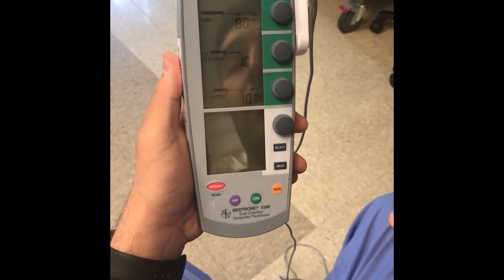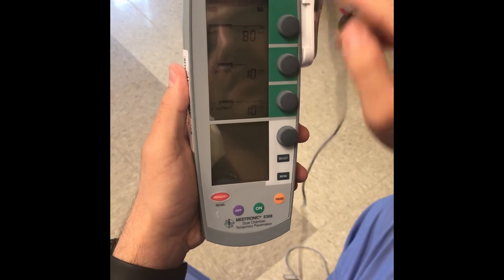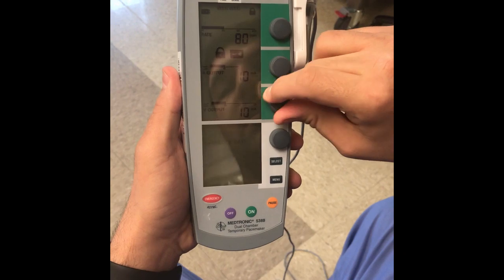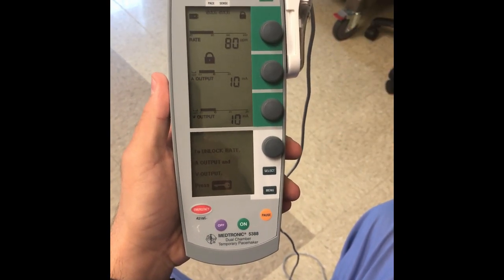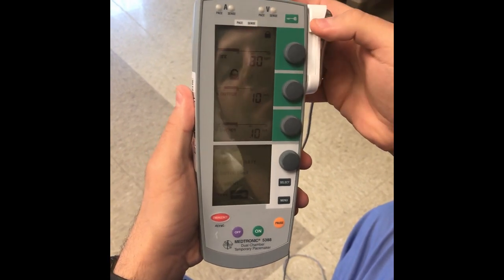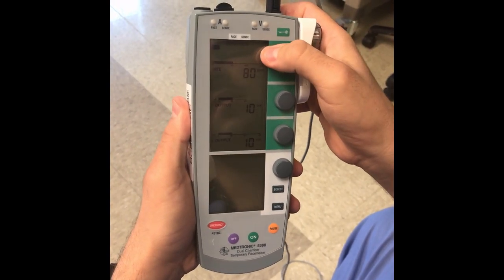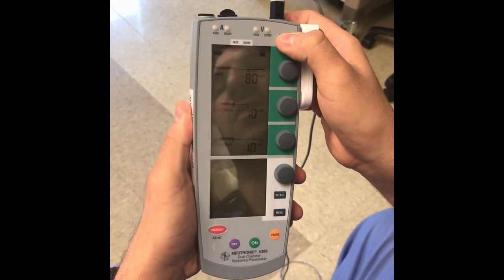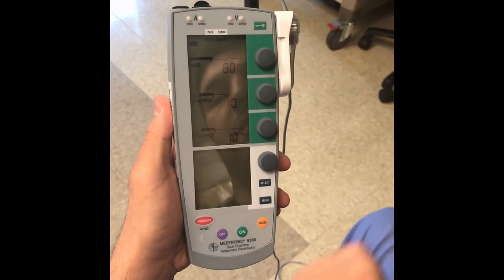The first button is the lock mechanism. As you can see there's a lock indicator — this means that whatever settings are shown, they will not change. This makes sure that no one comes in and accidentally changes the settings. If you want to unlock it, you press the button and the lock goes away; press again and it locks it again.